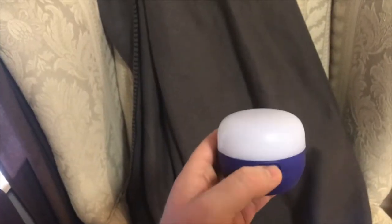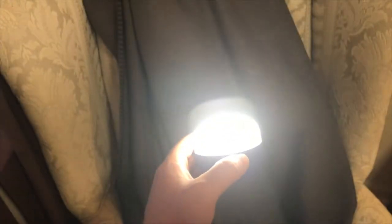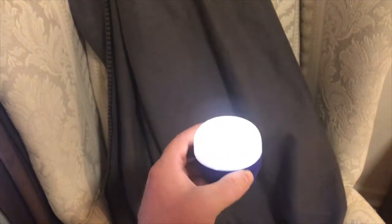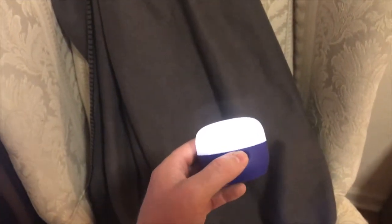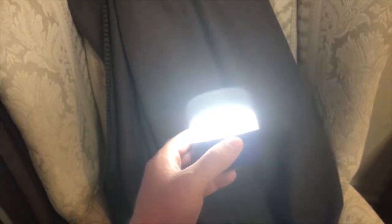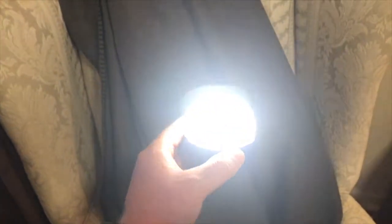All you do to turn it on is just press that button right there, and you can adjust the brightness by just holding your finger on the on button. It goes from four lumens all the way up to a hundred lumens.